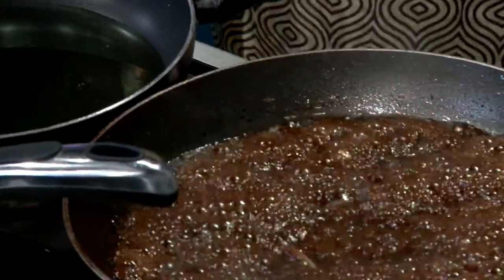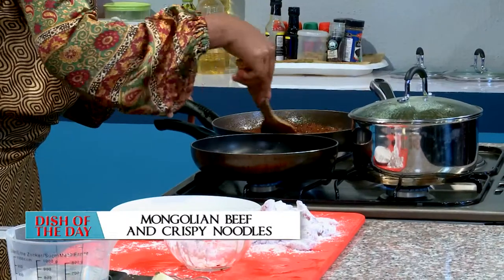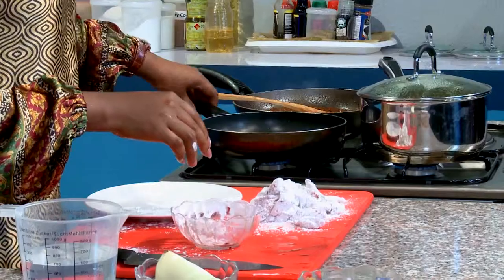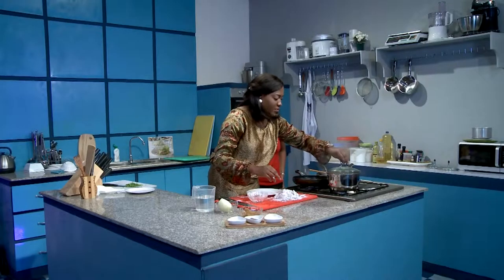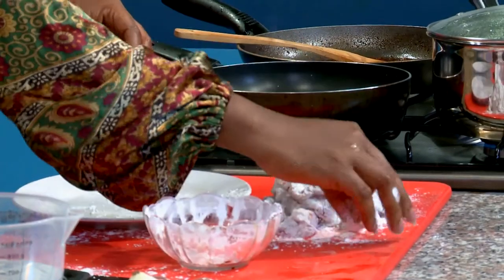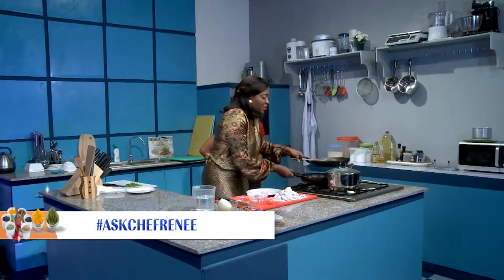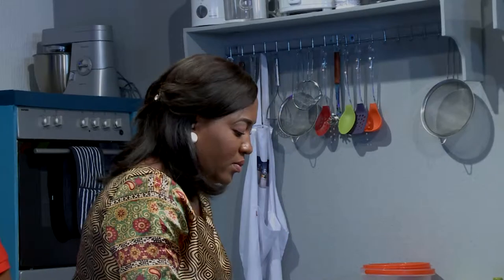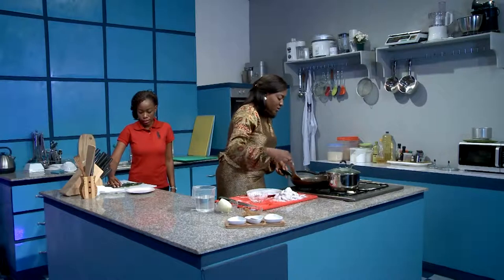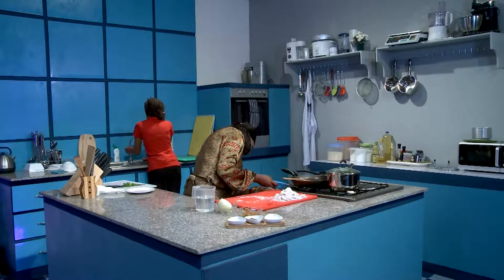That sauce is looking really, really good — looking like it's ready to go. I'm going to turn that off. Let me try the oil temperature with one little piece of noodle, make sure it's hot enough — it's not there yet. Might have to move this to another burner. There is the sauce right there looking very, very good. I'll just leave this on low heat.